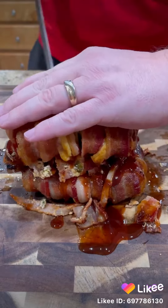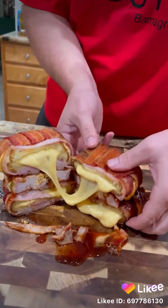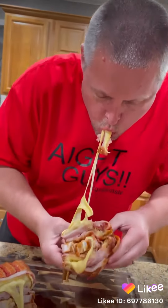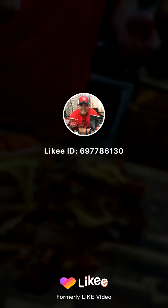Slice into it, watch this cheese pull right here. All right guys, moment of truth right here baby. Look at that sucker right there. Likey.